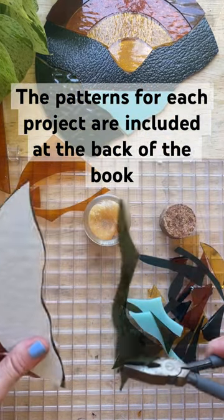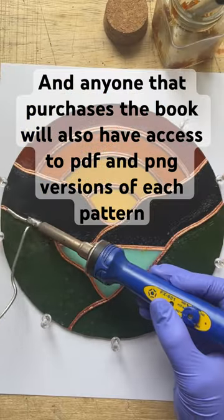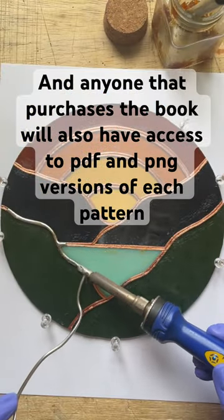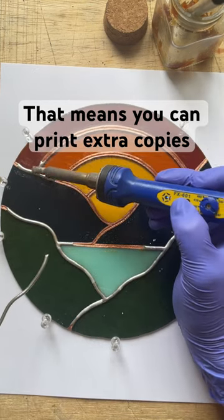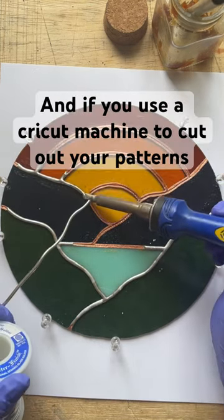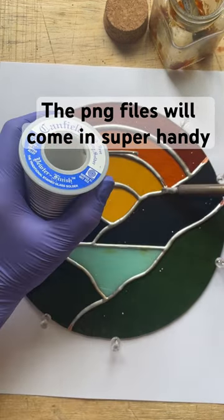The patterns for each project are included at the back of the book, and anyone that purchases the book will also have online access to PDF and PNG versions of each pattern. That means you can print extra copies, resize them to your liking, and if you use a Cricut machine to cut out your patterns, the PNG files will come in super handy.